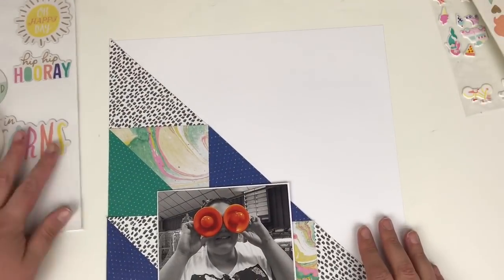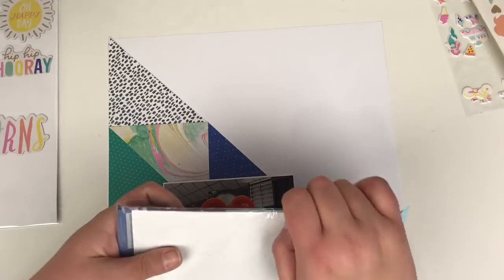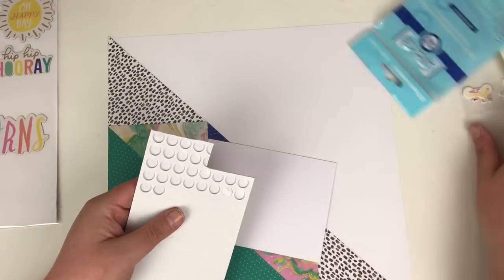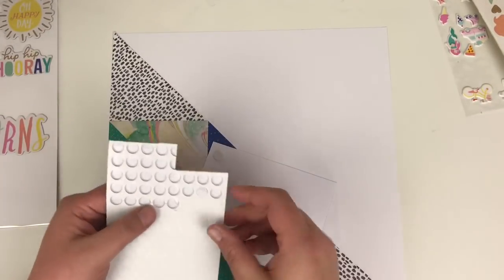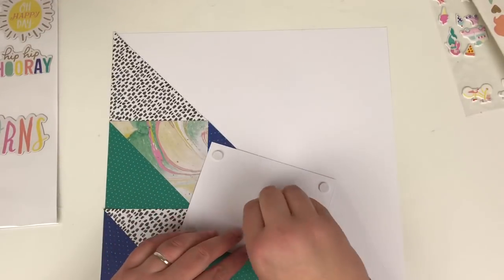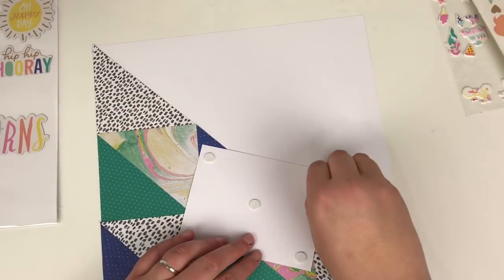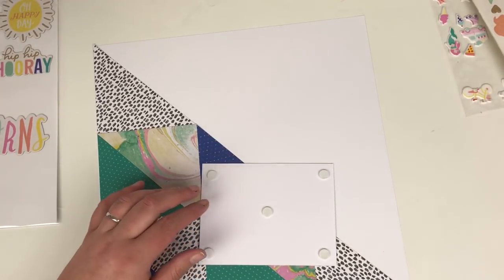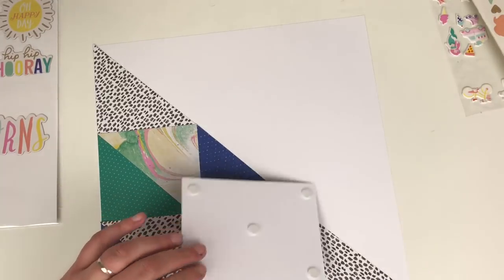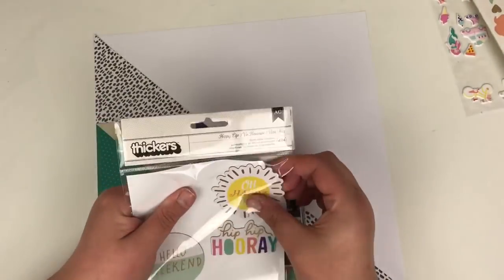I'm just deciding where I want my photo. Underneath there's a slight overlap of the triangles — I could have cut them down a little more to make them fit, but because I knew my photograph was going to be going in that area I wasn't too concerned. Just adding some double-sided foam dots to give the photo some dimension, and popping that over where the layers slightly overlap, then trimming off that little pokey-out bit.